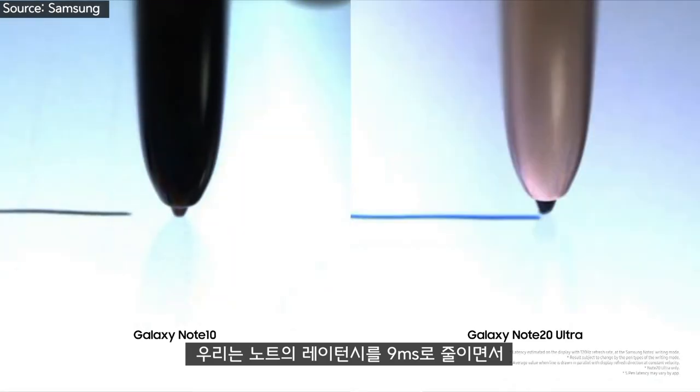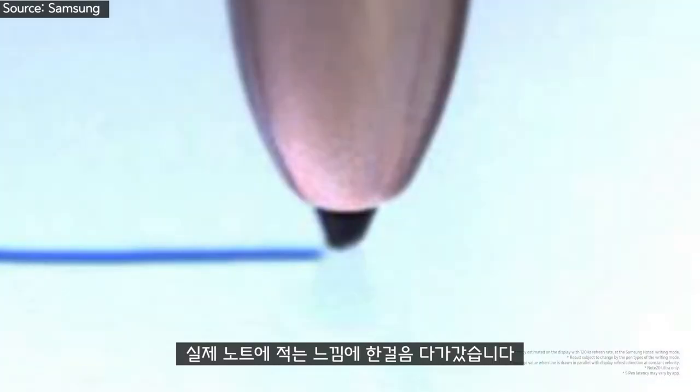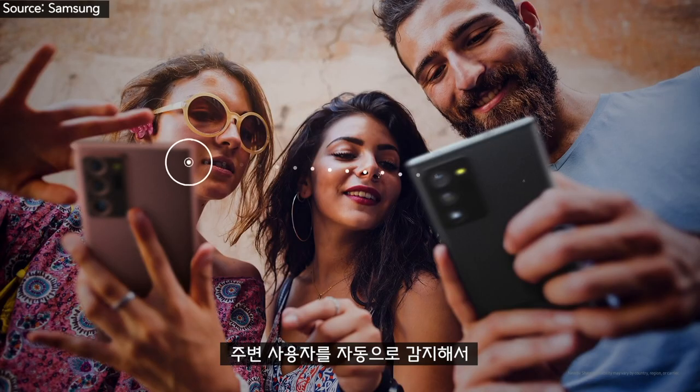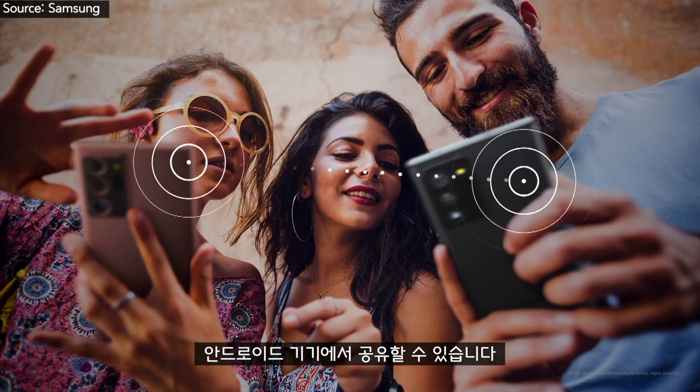The S Pen defines the Note experience. We reduced the latency to 9 milliseconds, moving the S Pen one step closer to the natural feeling of writing on paper. We collaborated closely with Android as they developed Nearby Share. It automatically detects nearby users, making it simpler and quicker to share files across Android devices.